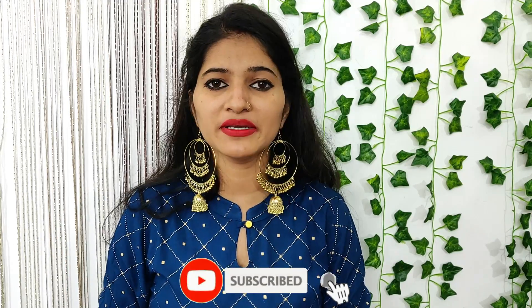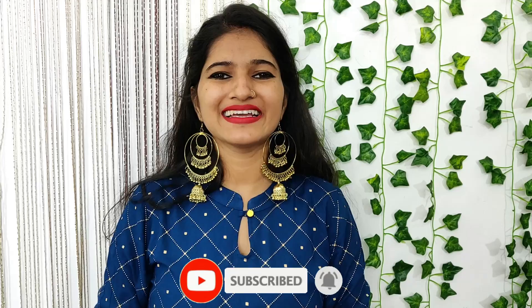So guys, I hope this was helpful. Do like it and share it with friends. We will see another video with another topic. If you want to see a particular product review, you can tell me in the comment box or DM me on Instagram. We will see another video — see you next time. Bye.